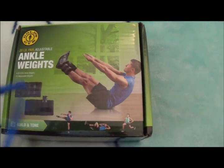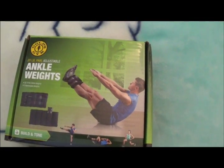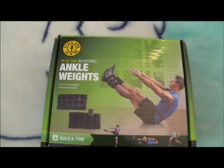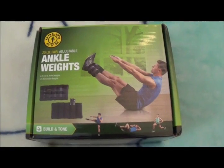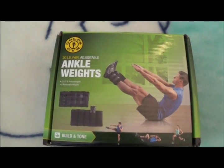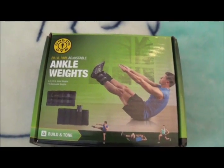Alright everybody, let me get a drum roll, do a production. Today we bought some ankle weights to intensify working out and doing cardio. We're going to give you a little review today — we bought these at Walmart for around 24 bucks.